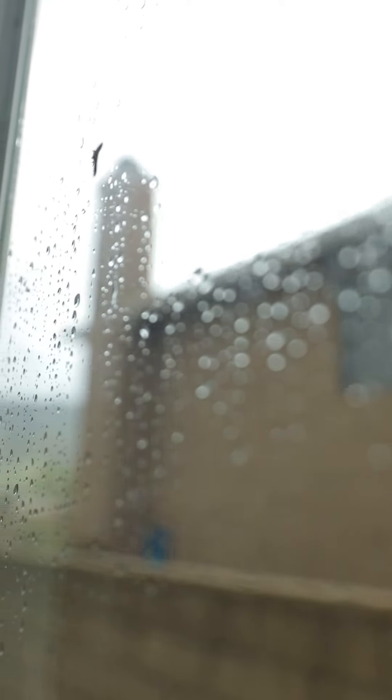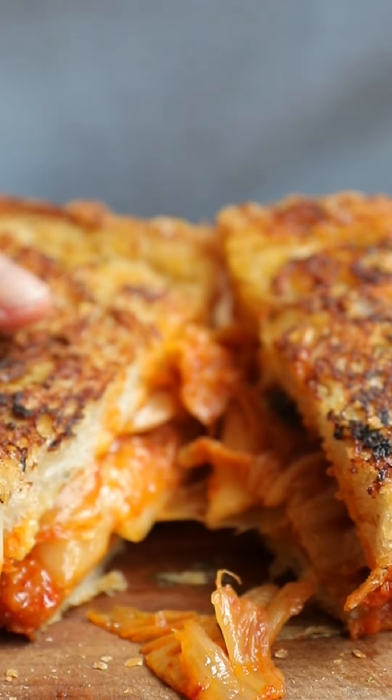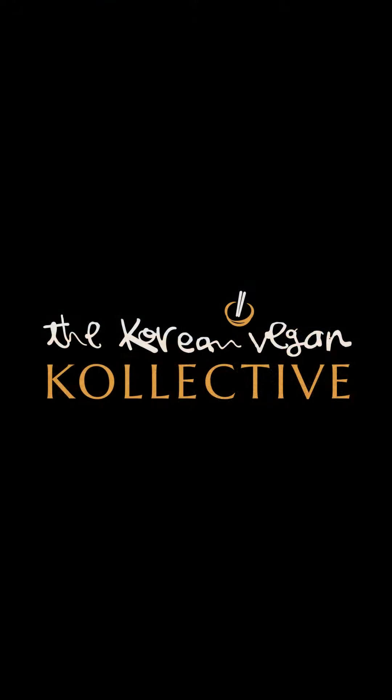And look at how gorgeous that looks — it is so delicious. I hope you enjoyed this recipe, and if you did, make sure to check out the thousands of other recipes on the Korean Vegan Collective.